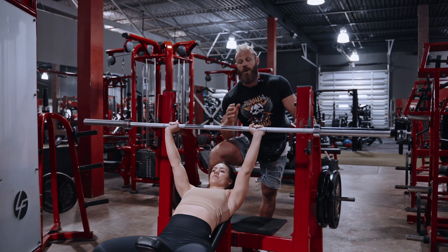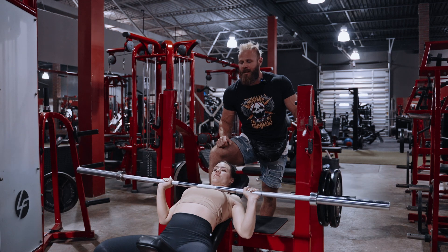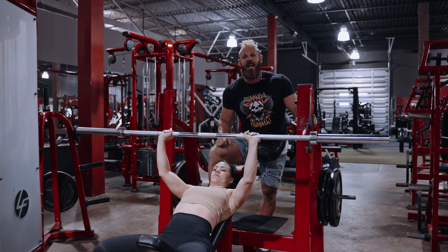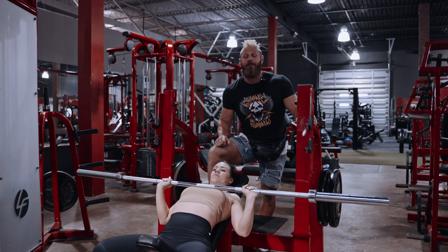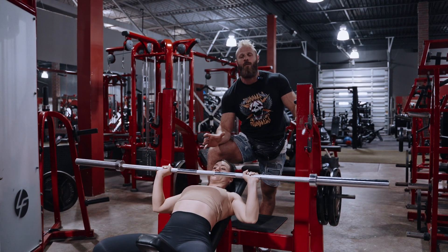Your real working sets come in set number five and set number six, where you're going to hit a 10-rep set with a three-second negative down and a one-second pause at the bottom. And then in set number six, an eight-rep top set — as heavy as you can get for eight reps with a three-second descent and one-second pause.